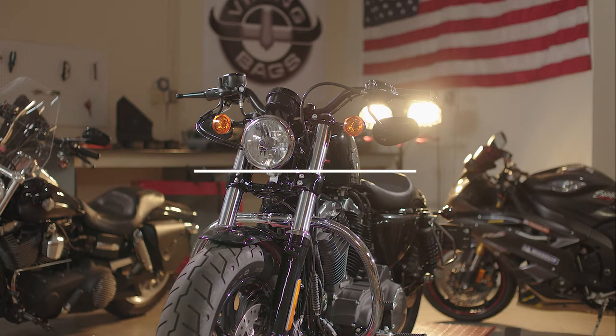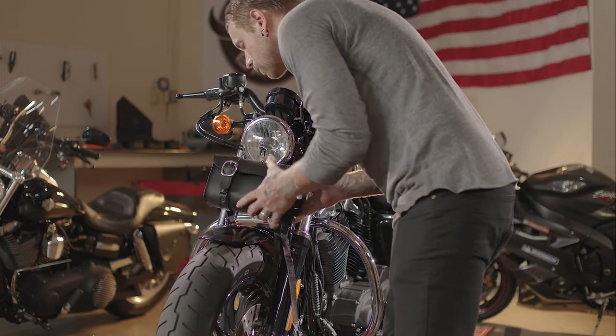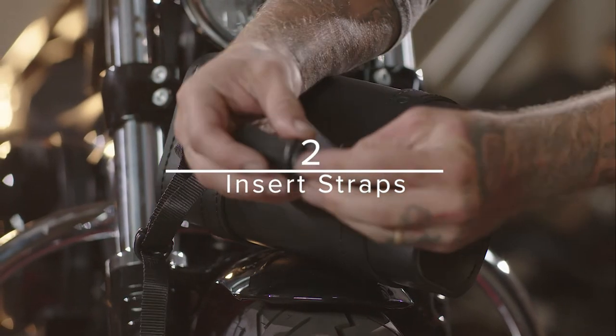For a traditional front fork mount, hold the tool bag against the front fork to find the best mounting position. Insert the straps into each of the square anchors located on the back of the bag.